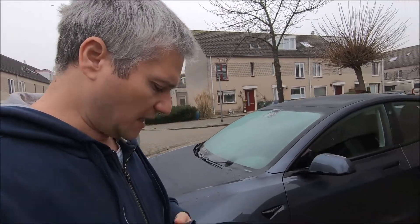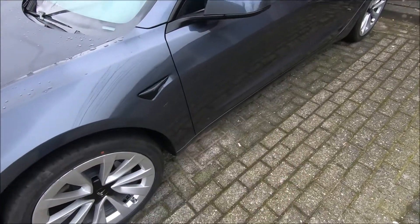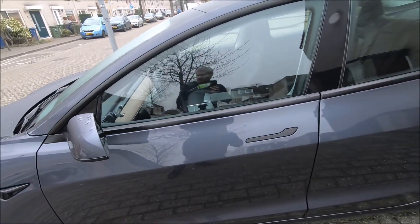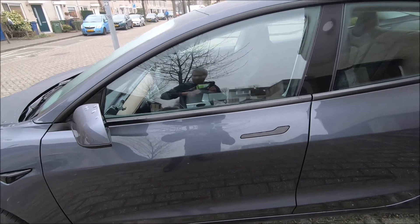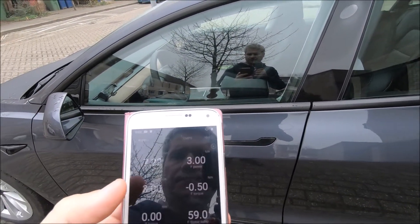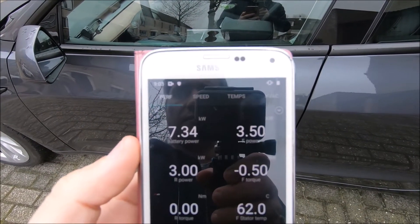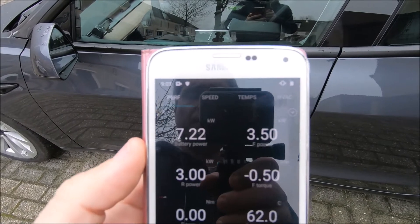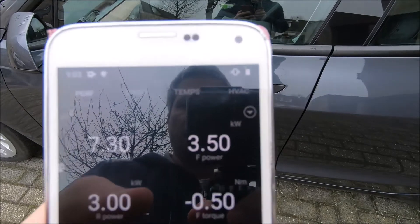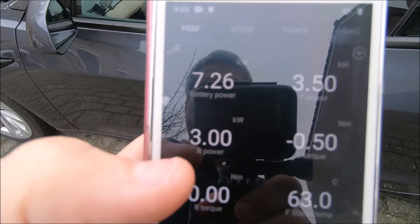I have this little symbol from the battery heater in the app. On Scan My Tesla — let me take the other phone — you can see the car is consuming right now about 7.3 kilowatts. It's heating up the front stator at 3.5 kilowatts and the rear stator at about 3 kilowatts.